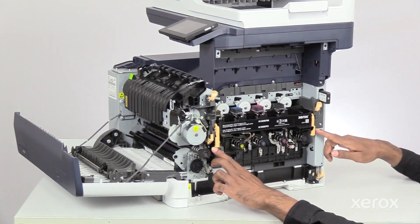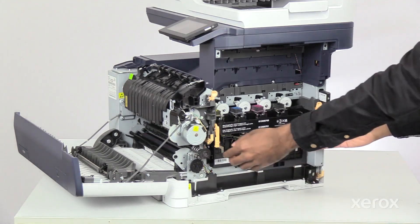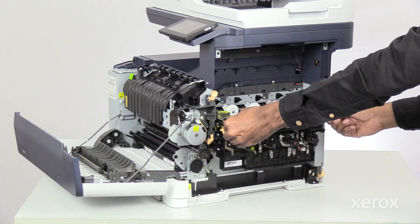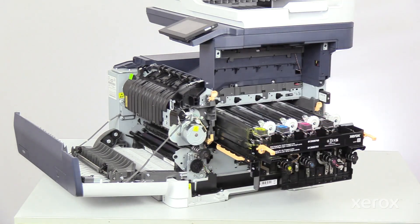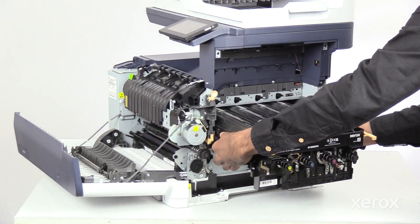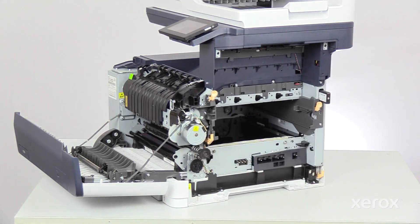To unlock the Imaging Kit, rotate and pull the levers up on both sides. Pull the Imaging Kit out until it stops. Then press the release latch and pull the Imaging Kit out of the printer using the two handles.